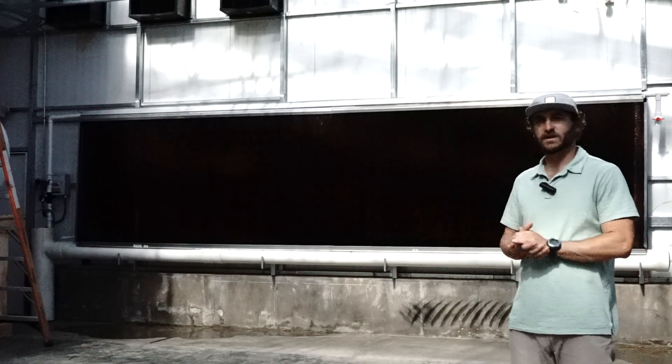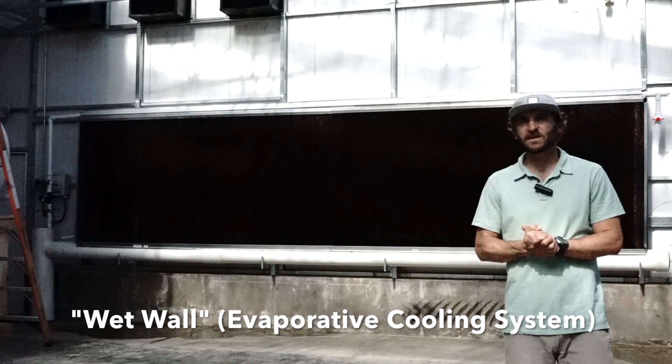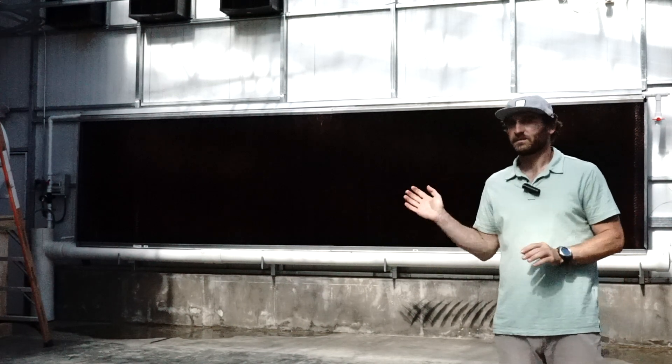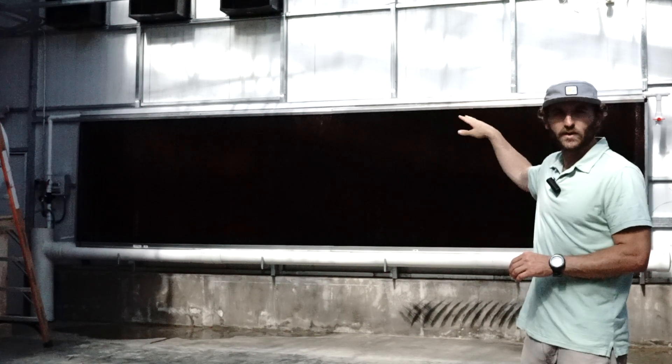Behind me you can see the wet wall in this greenhouse. It is six feet tall by 24 feet wide. Very simply, the wet wall pumps water up to the top, drops water through the cool panel, and it recollects in the reservoir down below and recirculates.